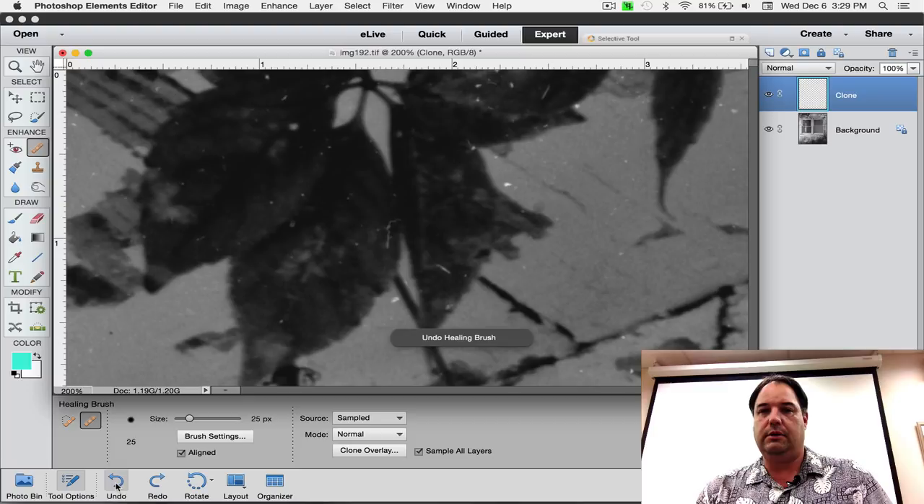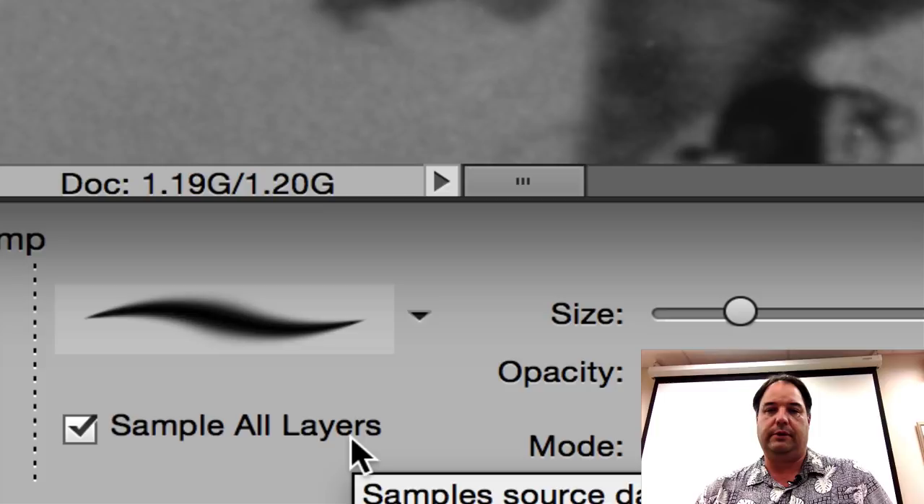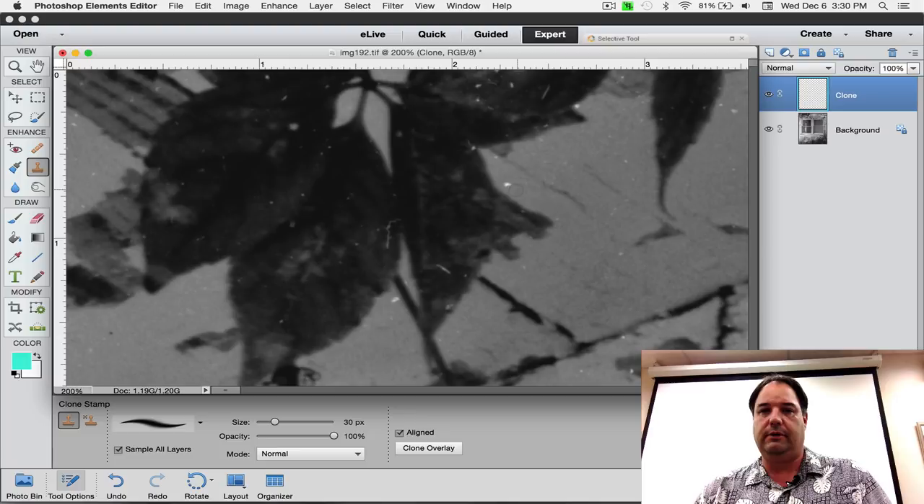If the healing brush grabs something you don't want, you can undo and use the clone tool instead. Make sure the clone tool is also set to 'sample all layers' with opacity at 100% and blending mode set to normal. Bring your brush a little smaller and click to fix it — that way you don't have to worry about it grabbing the edge of a leaf or other nearby detail.